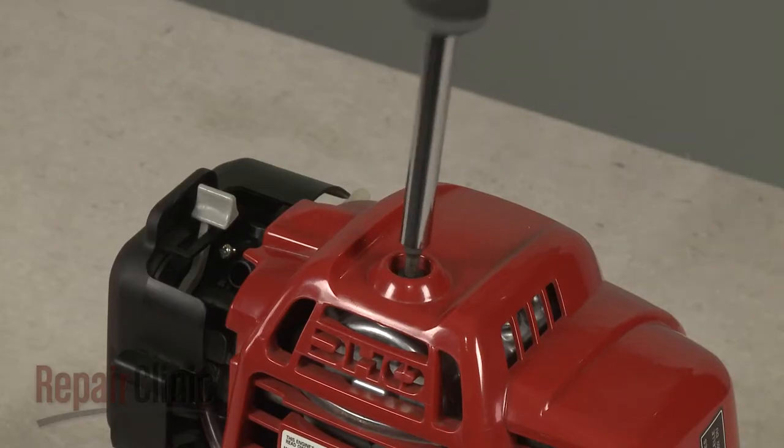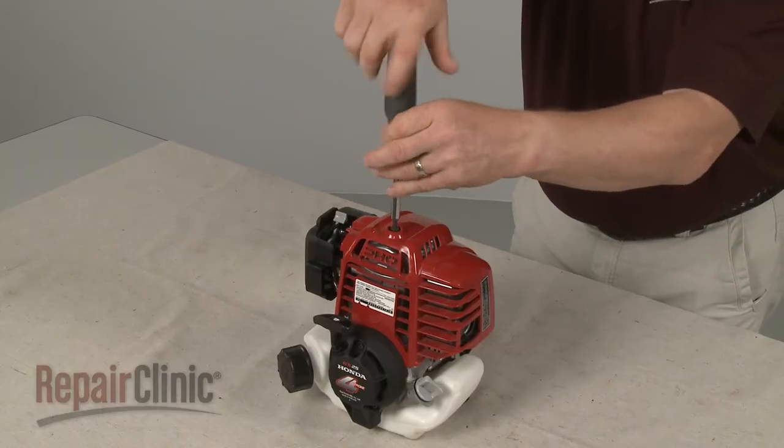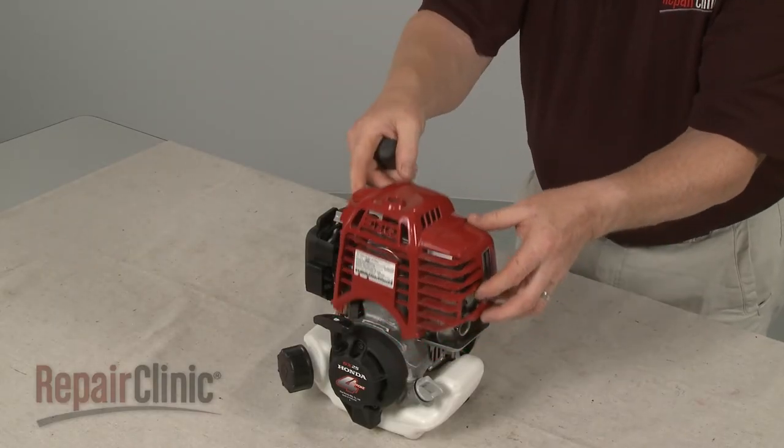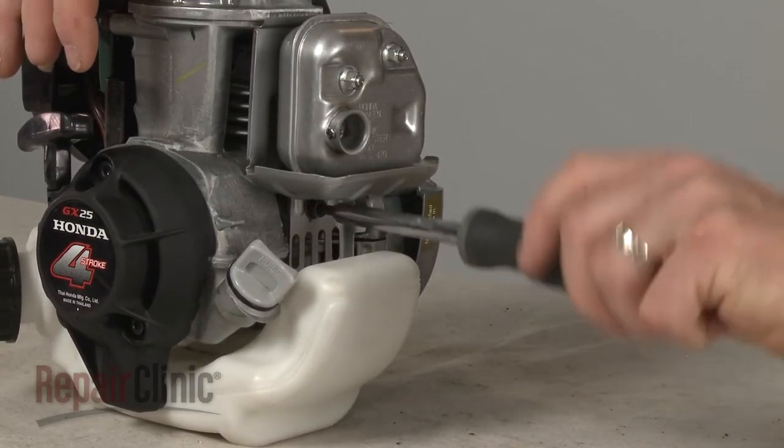Use a 5 mm hex head screwdriver to loosen the mounting screw to release the engine cover. Now loosen the screw securing the muffler heat shield.